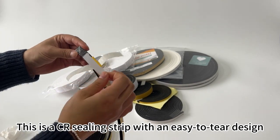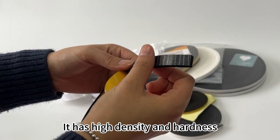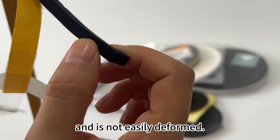This is a CR ceiling strip with an easy-to-tear design, covered with grid glue on the back. It has high density and hardness and is not easily deformed.